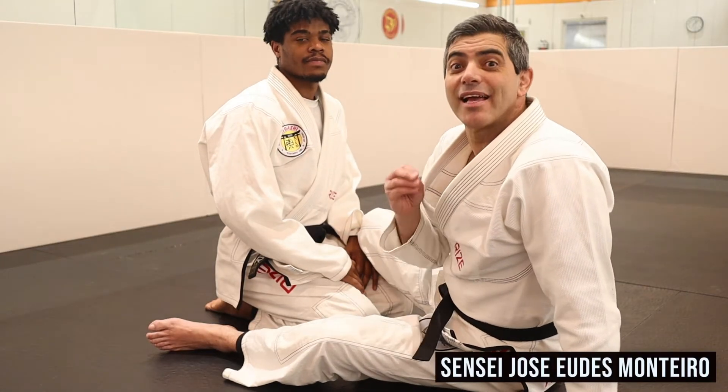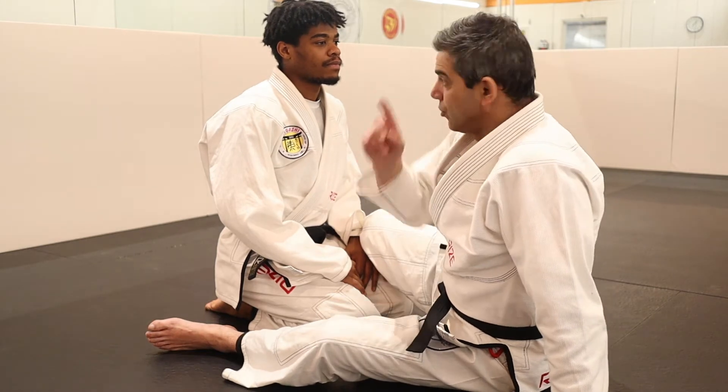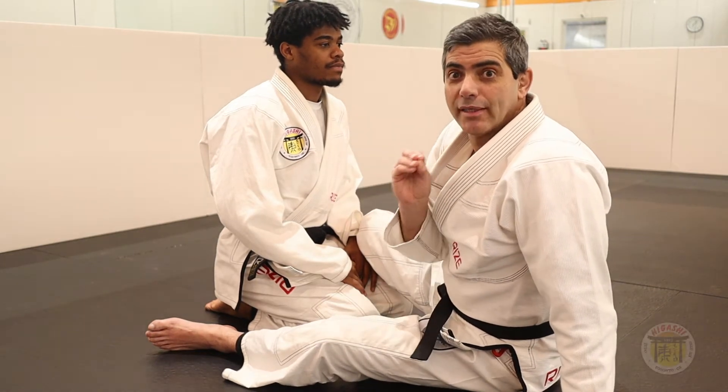Our study today is Sankaku-jime. Sankaku means triangle. It's very important to pay attention to the details.